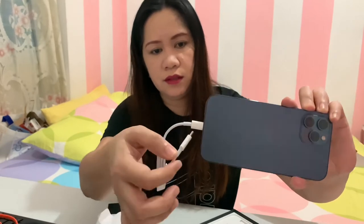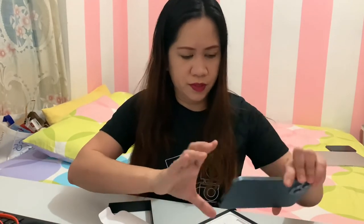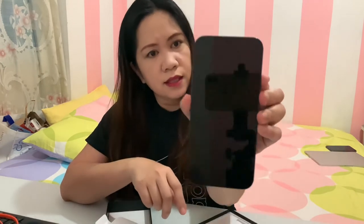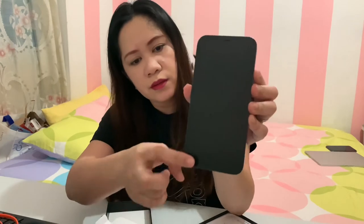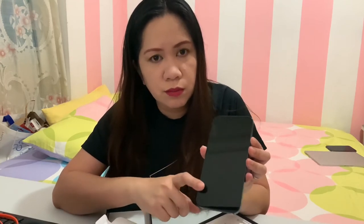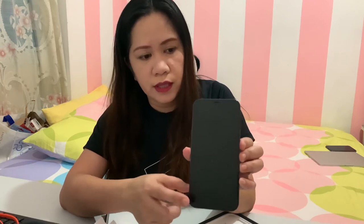Looking at this phone, you can see the front finish is ceramic type — it's not like the previous phones where the front was glass. And the back is also glass. This iPhone 12 Pro Max has a ceramic-type front, and the back frame is stainless steel.